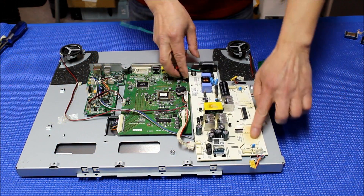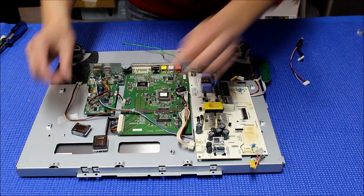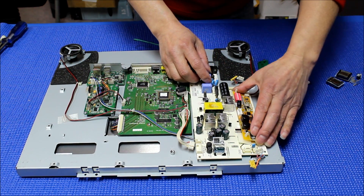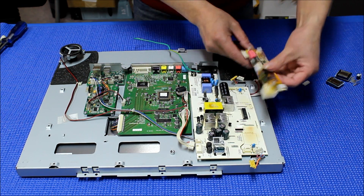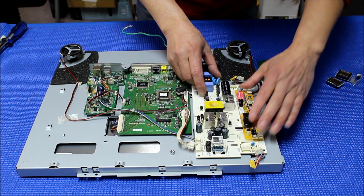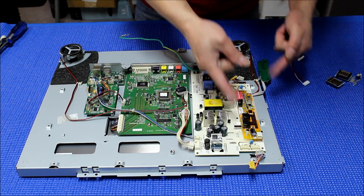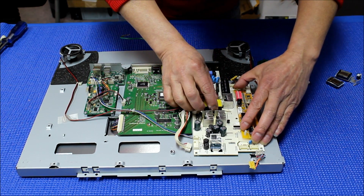I've just removed the transformer — there were two transformers, one capacitor, and one heat sink. After removing them, you can mount the inverter converter right here, on top of the module, using two plastic adhesives. Put it back here and try to position it, making sure the cover goes back on. It should fit fine inside the LIPS inverter — there shouldn't be a problem.